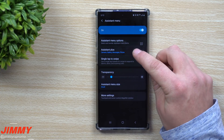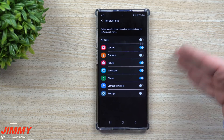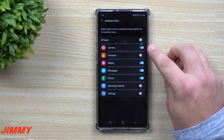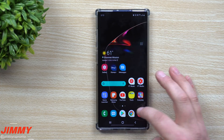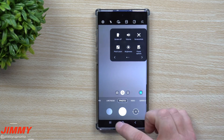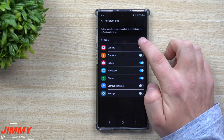You also have Assistant Plus, which lets more things pop up in the menu as you go into specific applications. For example, with the camera — right now it's turned off, so when you open the Assistant Menu inside the camera you see the same standard options as before.